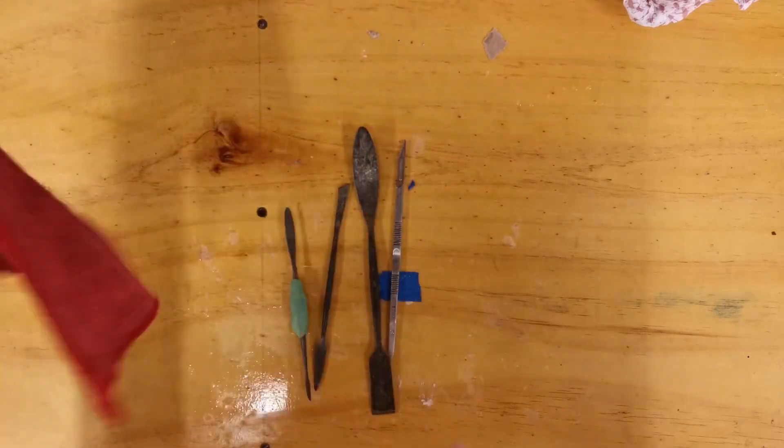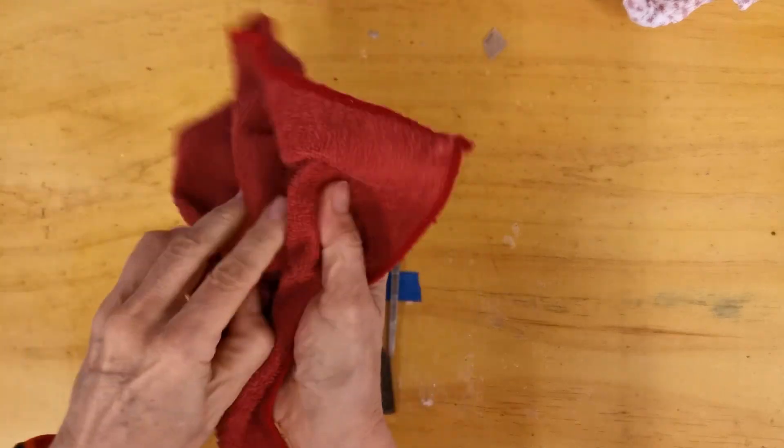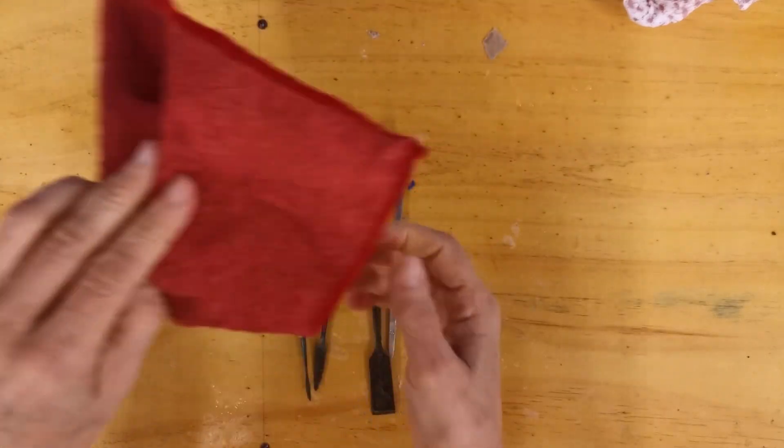I use a rag. I make it damp and I hang it here by myself so that when I'm working, I can clean my fingers on there.